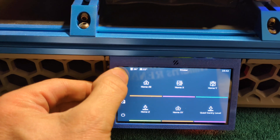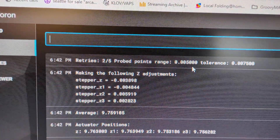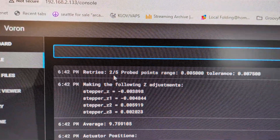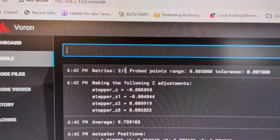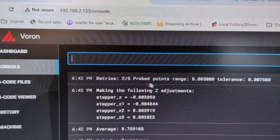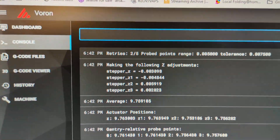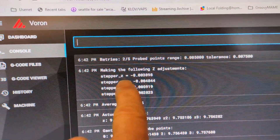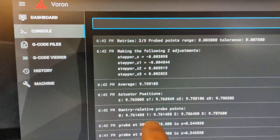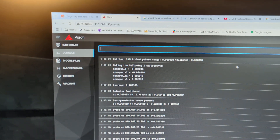Was it successful? Retries: two out of five, range 0.00500, tolerance 0.00750. It looks like it's set to fail if it doesn't achieve a good enough quad gantry level after five tries, so it did two tries and got within tolerance. You can see the adjustments as it moves the Z — it's got four motors for the Z axis, slightly adjusting them all to get into the best position. There we go — up and running, quad gantry level successful with Nighthawk SB installed.